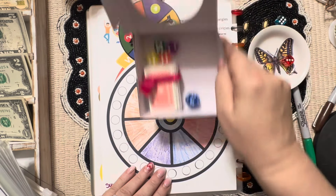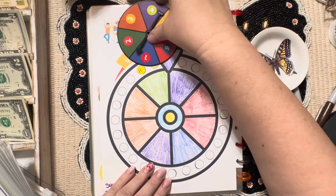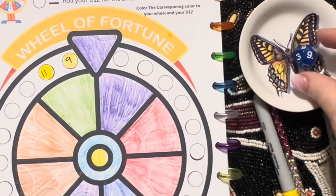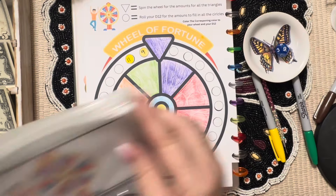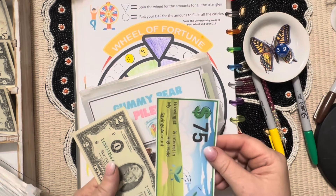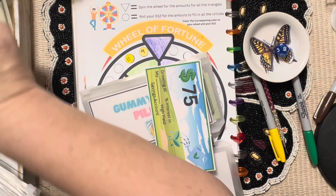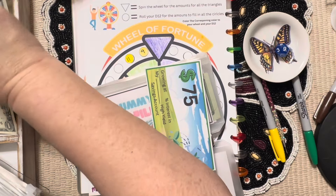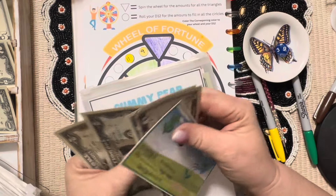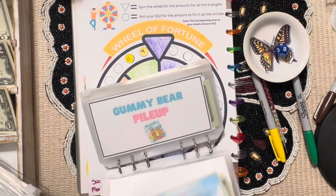Where is my D12? There it is. We're filling in the circles — it's getting nine dollars. We don't have a one, so we'll do the five, six, seven, eight, nine. So it is 75, 82, 84, 86 — $86 so far, and this is going toward a payment on my mortgage. We're going to color this with yellow since we already have it out.